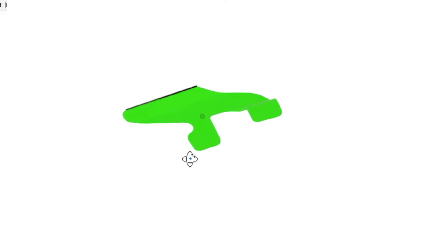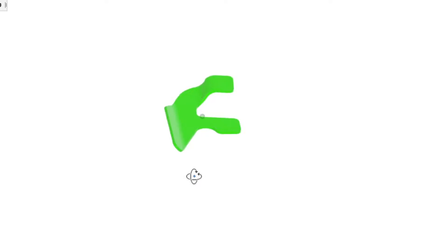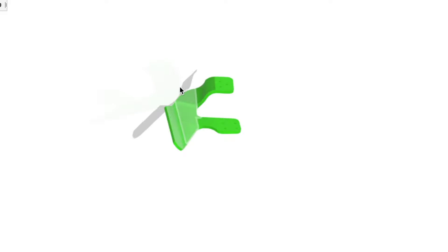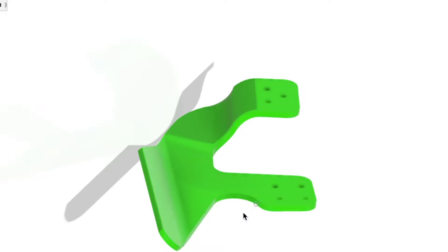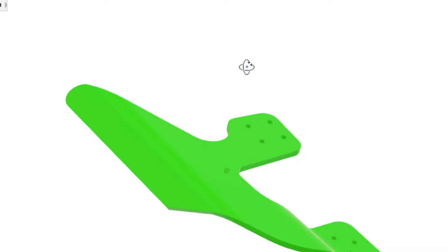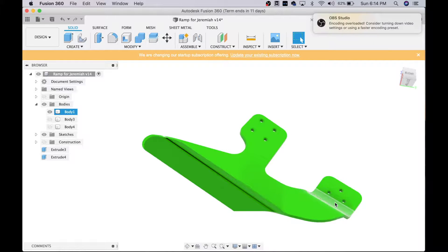I did all the CAM last night and everything's programmed, I'm about to get it going. This is the part we're making today — it's a 3D part, it's got contour in one direction, but it's a two-sided machining job. I think that was one of the biggest reasons why they were assuming they needed a five-axis mill to make this.